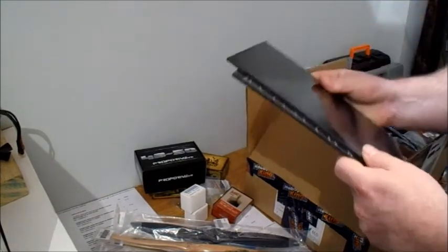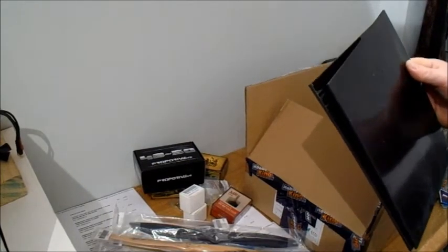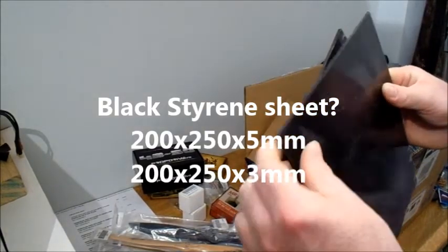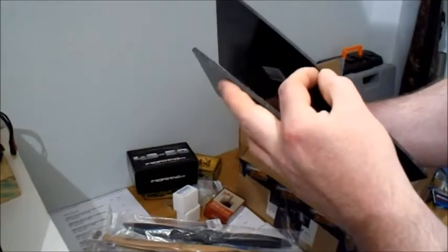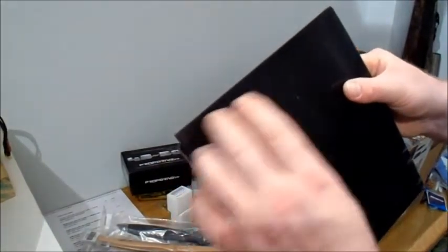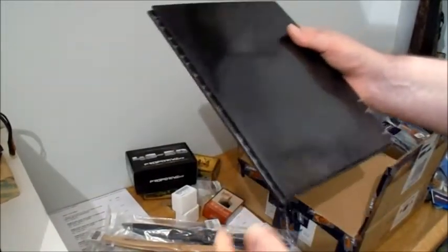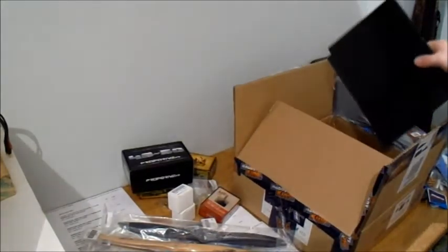I also picked these up because they're only a pound odd and I was just curious - I thought I'd get them just to see what they were. It says black styrene sheet - so it looks like it's just a styrene plastic sheet, 200 by 250. I've got one that's 3mm and one that's 5mm. I think you can basically cut it to shape and you can heat it and bend it into different shapes. As both of those only cost me a couple of quid I thought I'd get them and see if I could use them for anything - try and make something out of it.